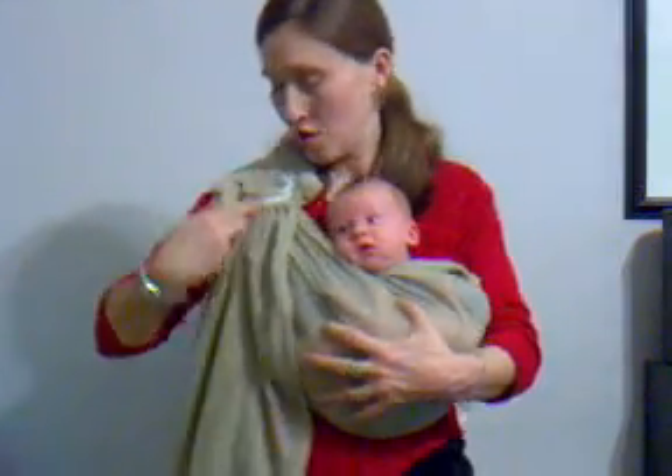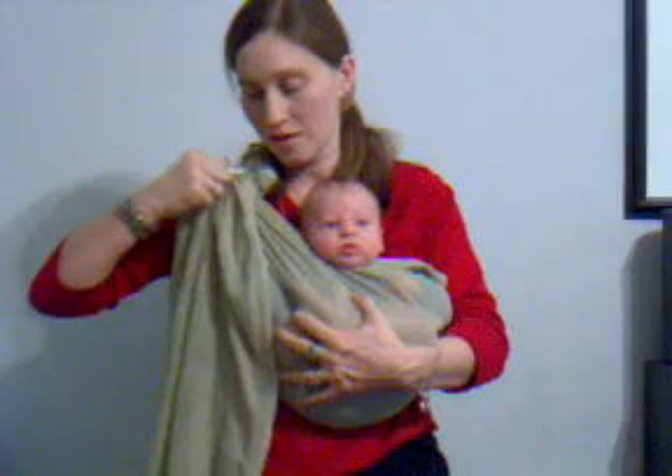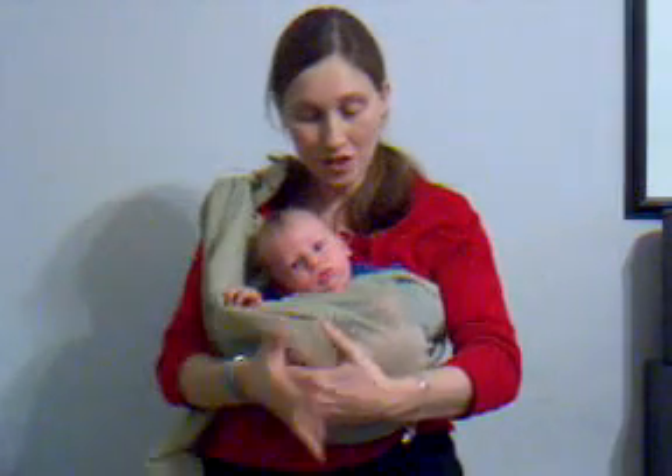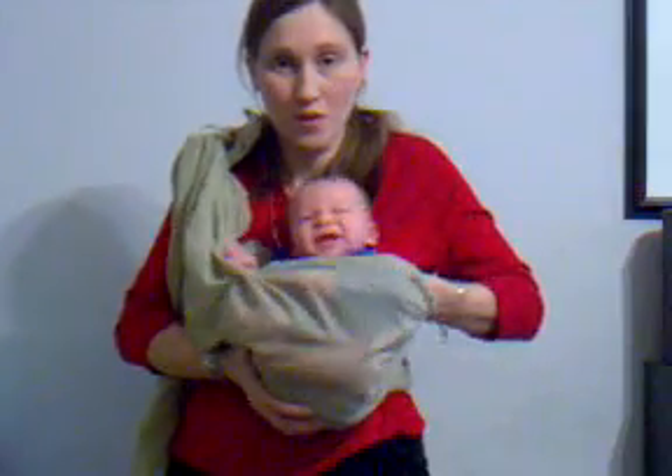And if in this position you need to nurse, you hold your baby, grab the ring that's exposed, pull it, and then go in and turn the baby the way you want them to be.